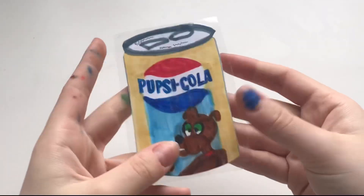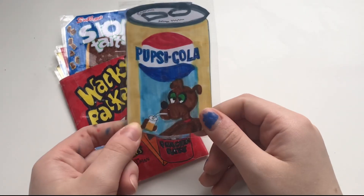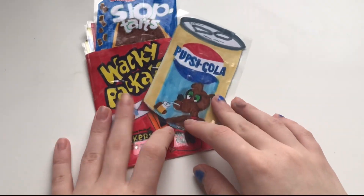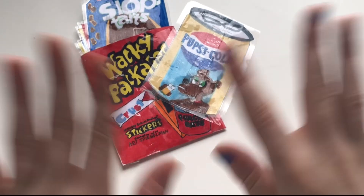Okay guys, that is the tutorial. I really hope you enjoyed, and maybe now you will make your own Wacky Package. If you are going to make one, please tag me at OceanCo29 on YouTube. I hope you enjoyed, and make sure to like, comment, and subscribe. See you next time, bye!